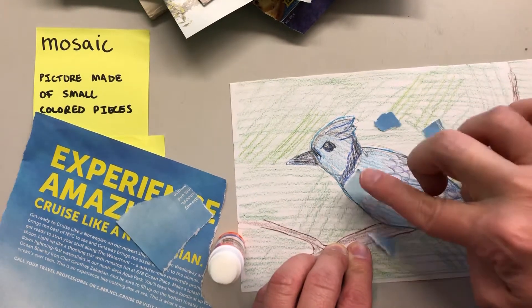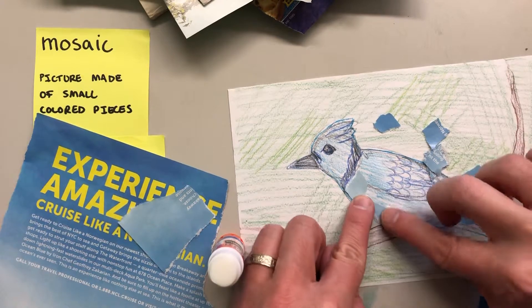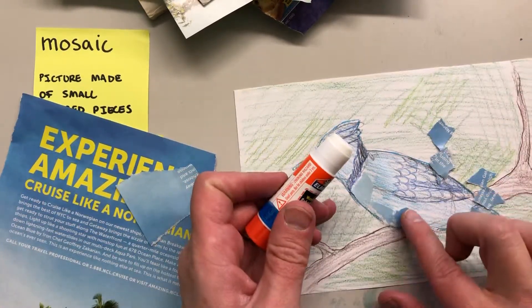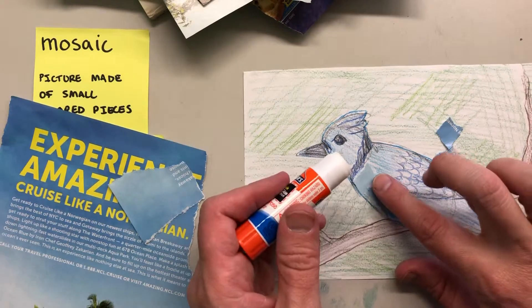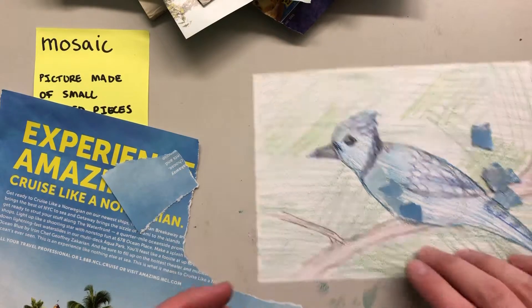I might think about — okay, this kind of fits the shape of his body here — so I can kind of go along the edges there. You can always glue more stuff on top, but if you're careful you can get some cool little layers and maybe a little variation, so there are different pieces next to each other. It kind of makes it more interesting.